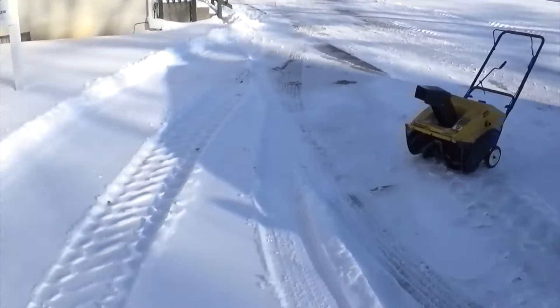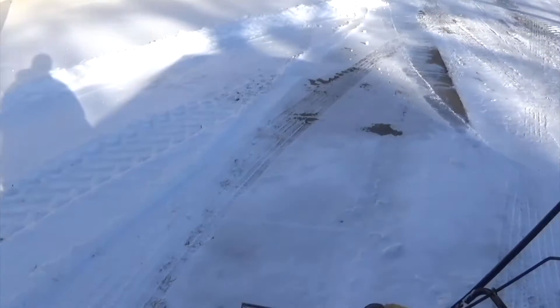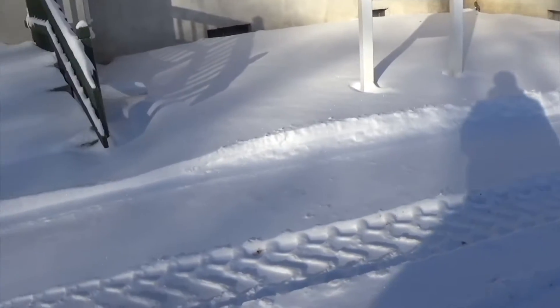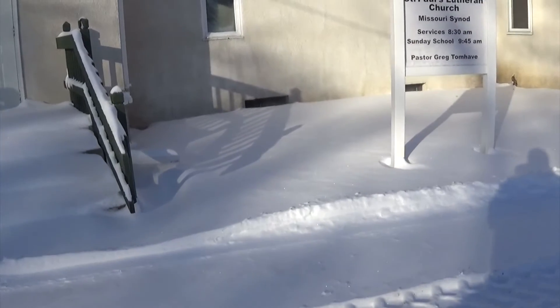So we're gonna fire up this old seven, ten-dollar yard machine snowblower. We're gonna do a little snow blowing. I know you guys always just love snow blowing videos.